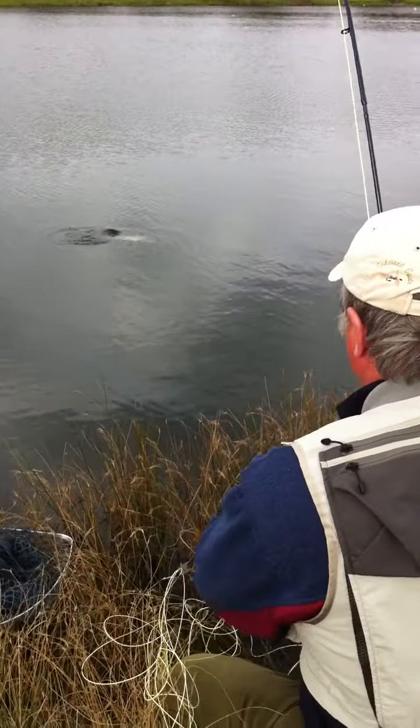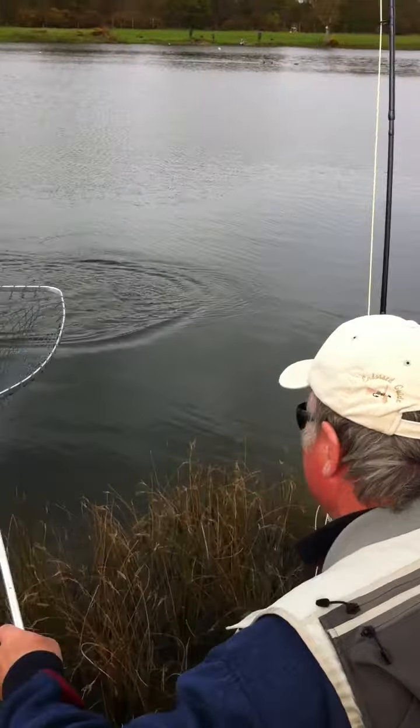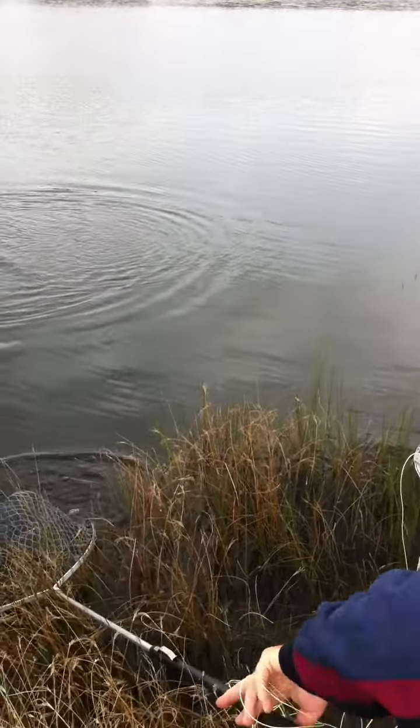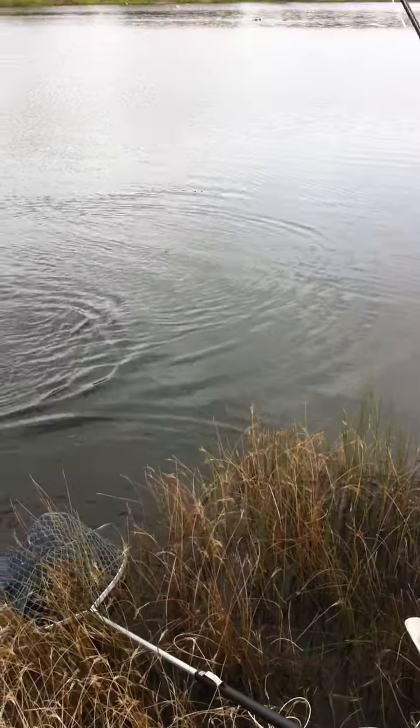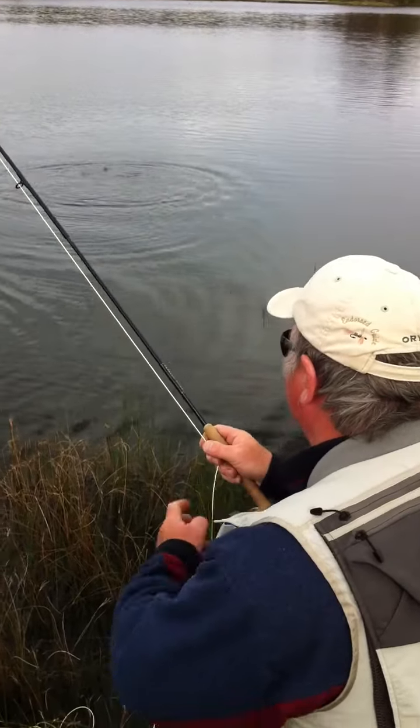I've got one on the tail and one on the dropper. This is actually taking the dropper. Floating line on, barbless hook. I always keep tension on the line when they're barbless.